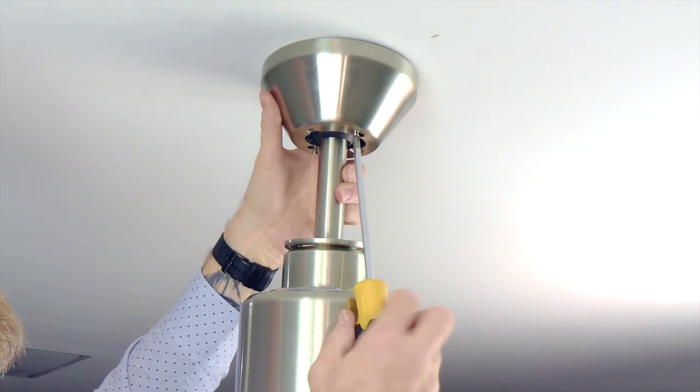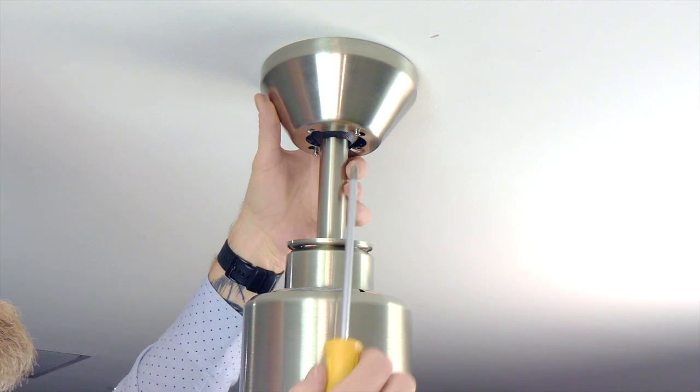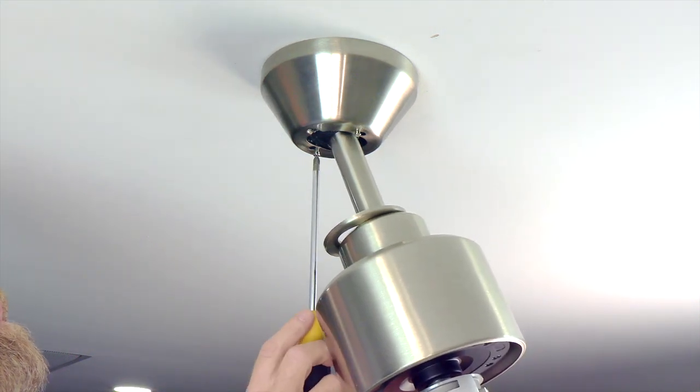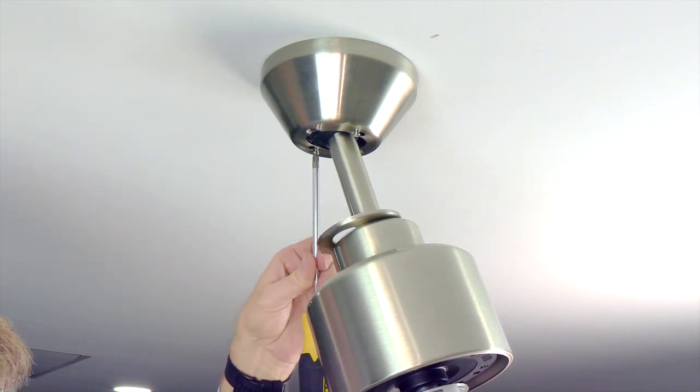Use a Phillips head screwdriver to tighten those screws and secure the canopy. You can tilt the fan to make extra room for the screwdriver to access the screws. Make sure both screws are completely tight.